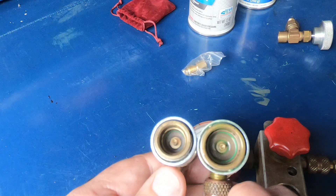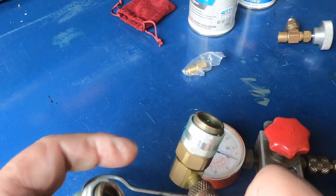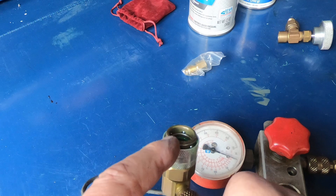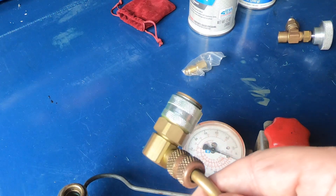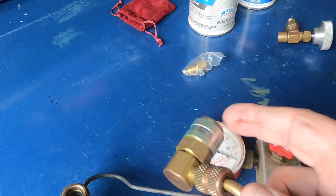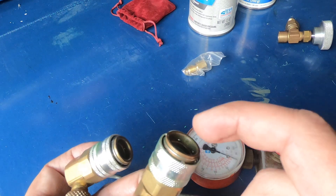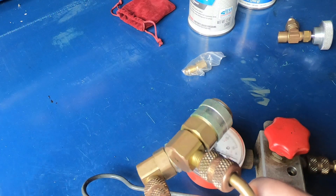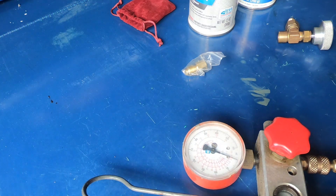The problem is with the high-side connection — some cars it works great, some cars I haven't even been able to get it to fit, and on other cars it'll snap on but it leaks. So I'm swapping those out.